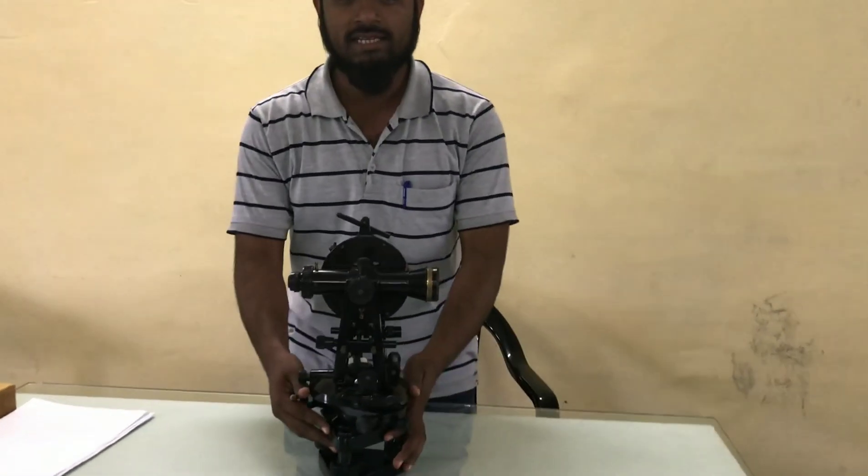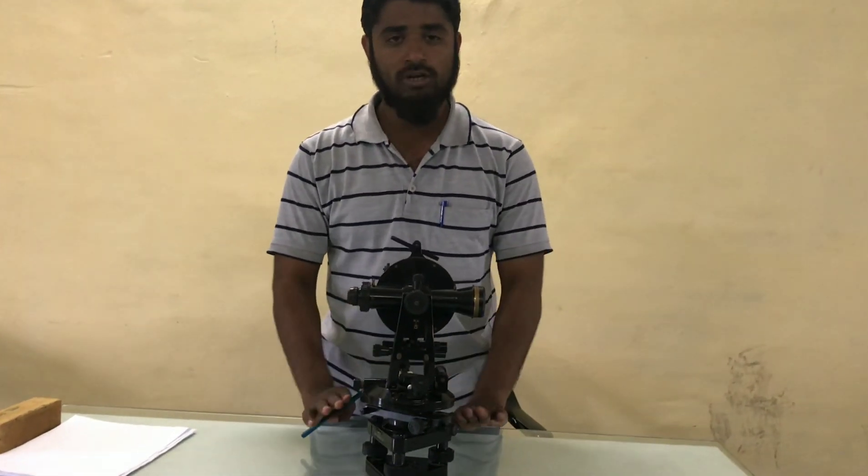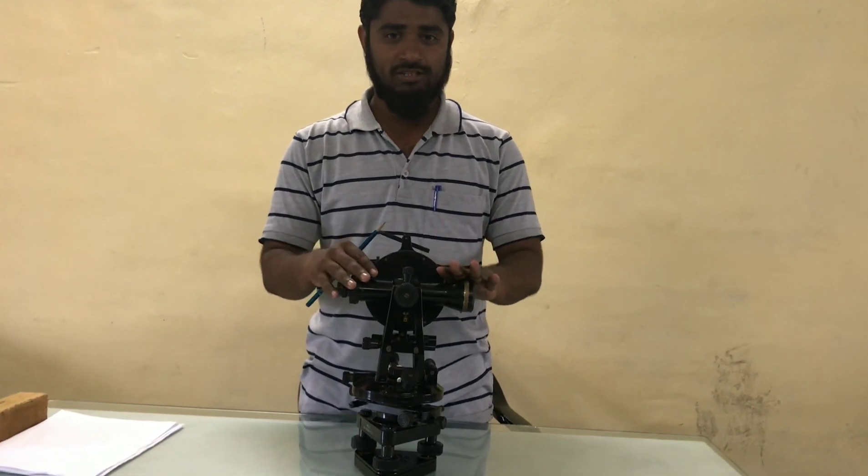Theodolite is an angular measuring instrument which is used to find horizontal angle, vertical angle, inclined angle and deflection angles.